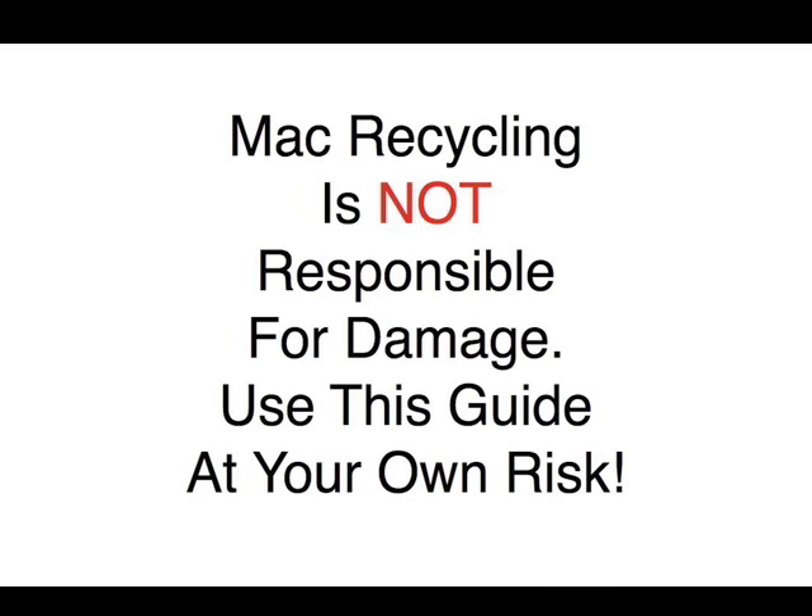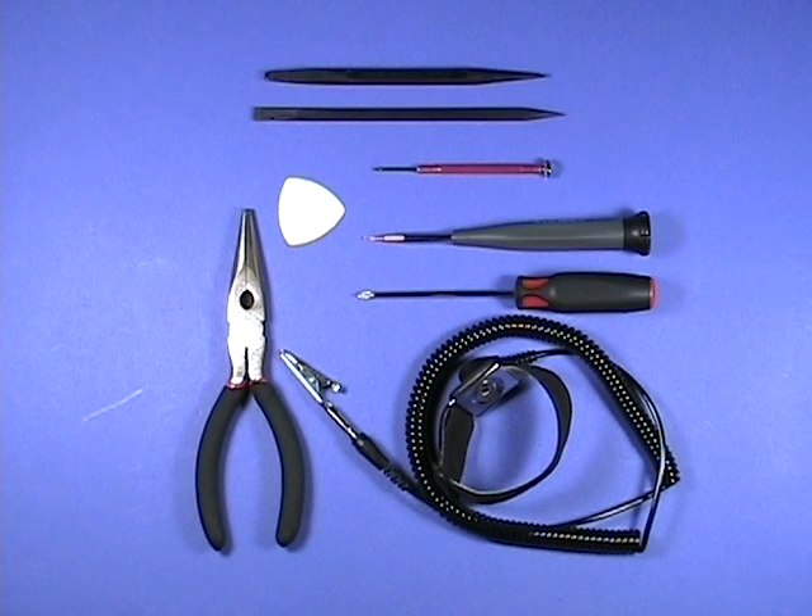Take apart the iBook G4 by MacRecycling.com. You will need the following tools to completely disassemble the iBook: a pair of needle nose pliers, a properly grounded ESD wrist strap, a small Phillips head and flat head screwdriver, a torx driver with assorted sized heads, a black stick or two, and a plastic pick will come in handy as well.